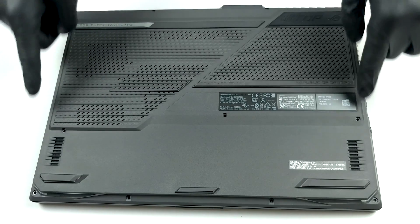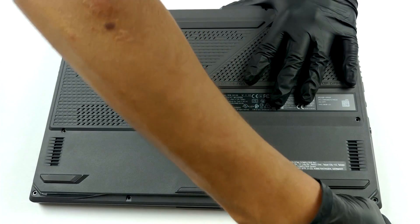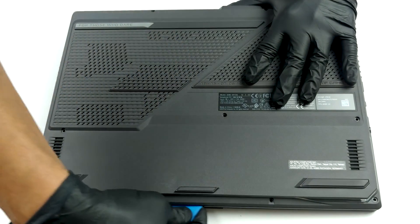Hello, this is Laptop Media, and today we will show you how to open the Asus ROG Strix G15 G513 and what's inside of it.